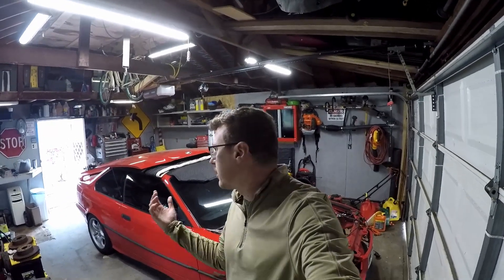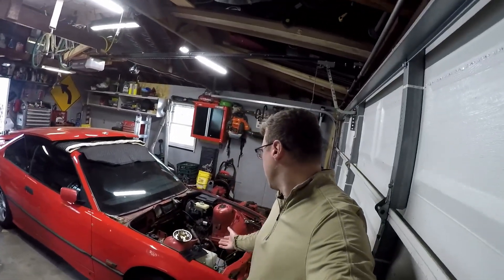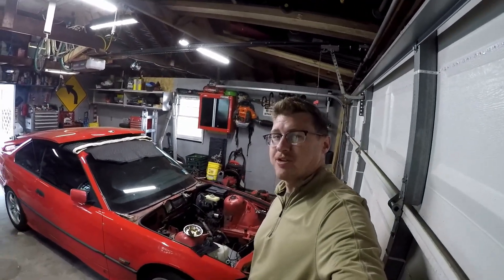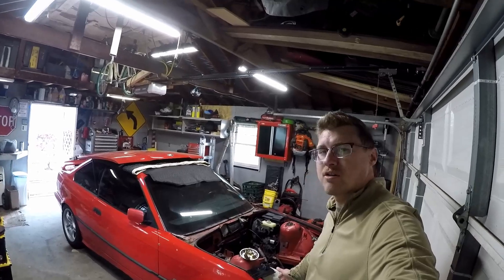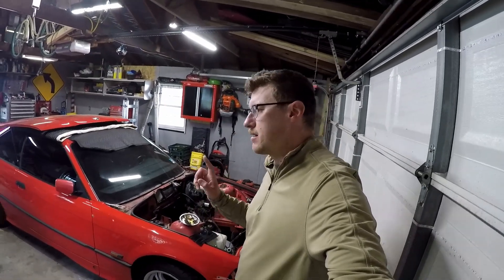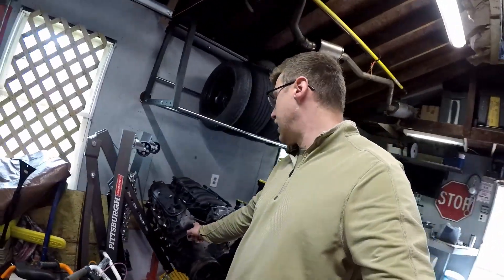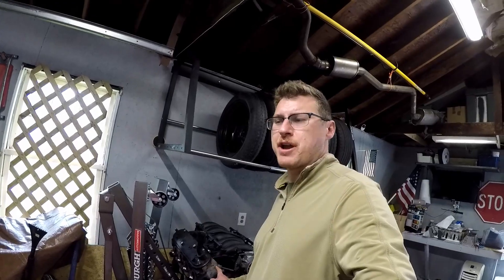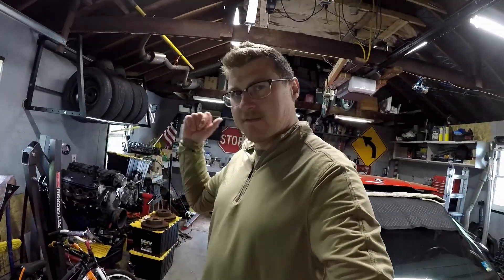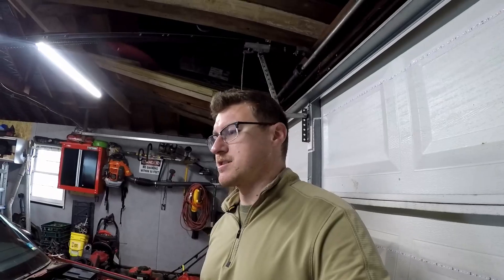Welcome back to Ralph's Garage. I'm Ralph, this is my garage. I just want to give you a little update — I started working on the BMW. This is probably going to be the bulk of my content for a little while. I'm putting in a 5.3 aluminum LM4 from a Buick Rainier into this BMW, and I'm using a TR6060 transmission.